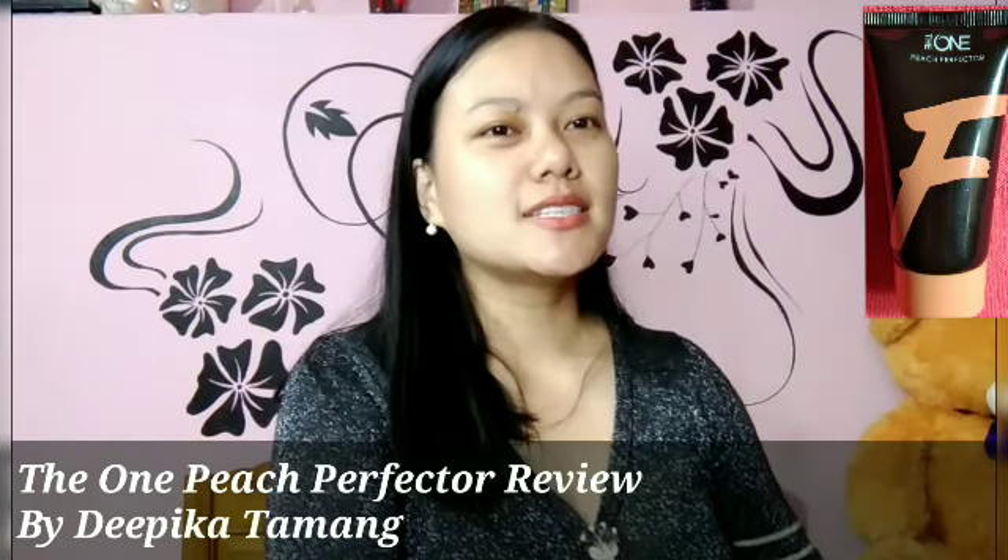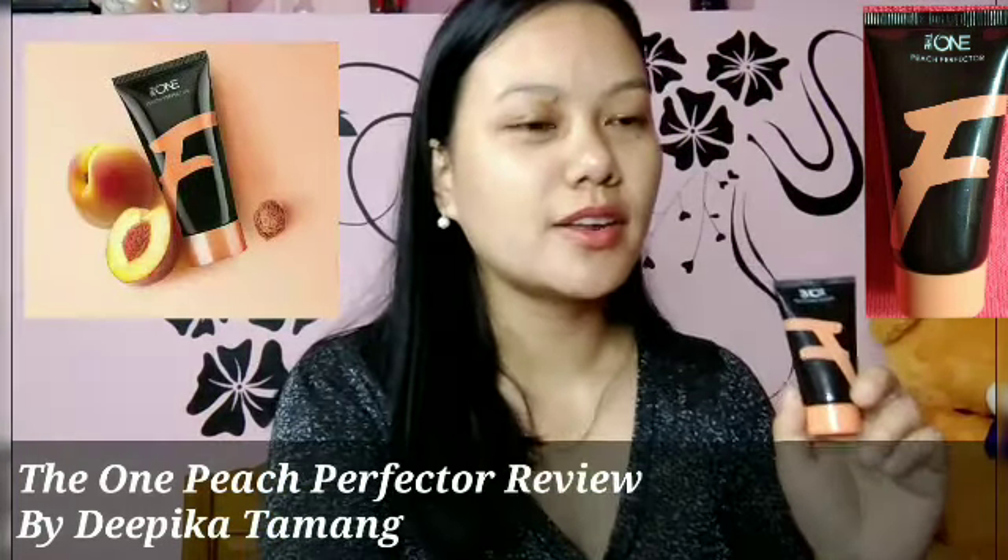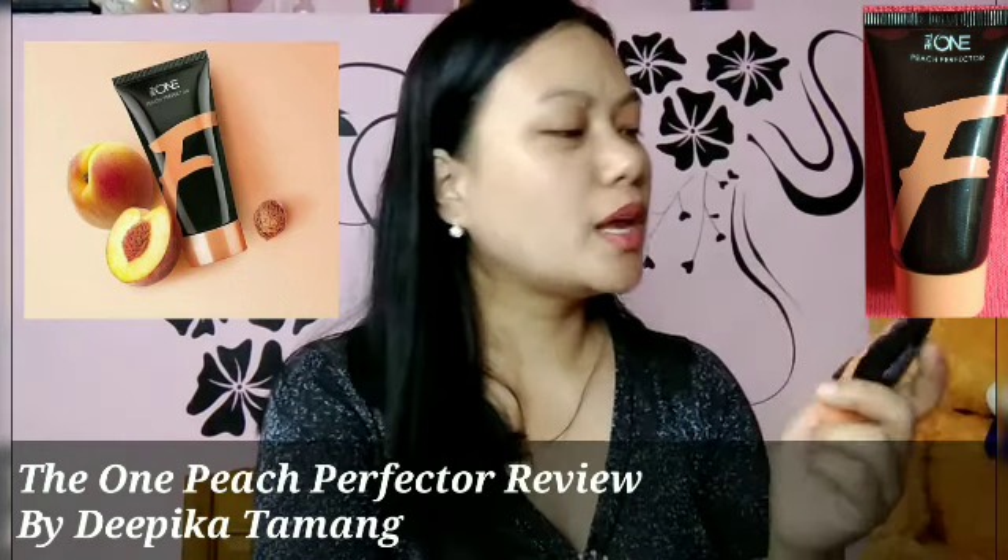Hello everyone, my name is Deepika Tamang and welcome back to my channel. Today I will give you a review of the One Pitch Perfecter, and this is also known as Remy.